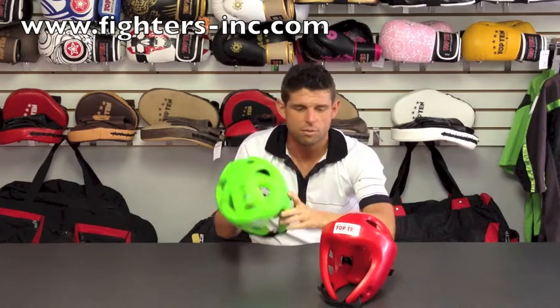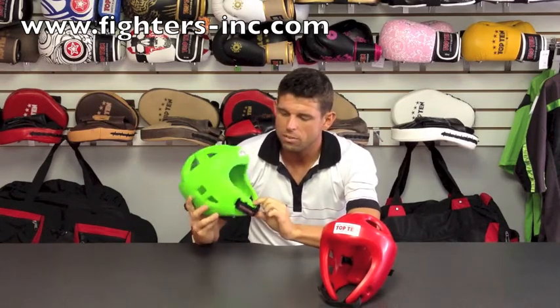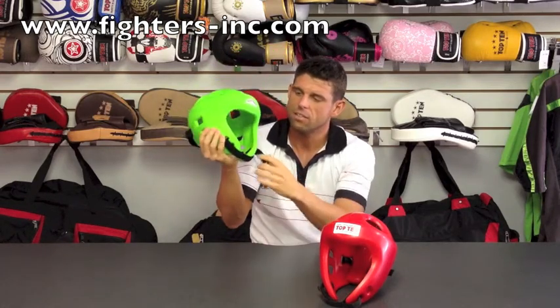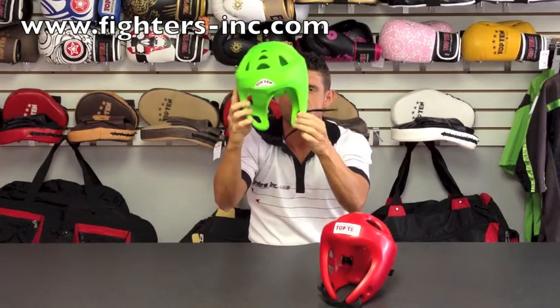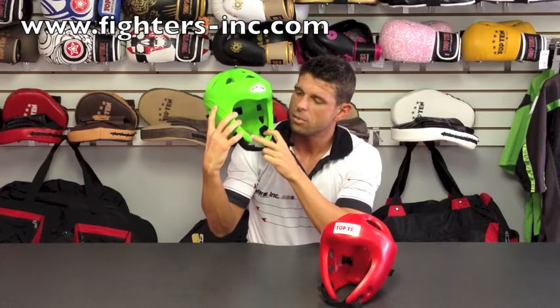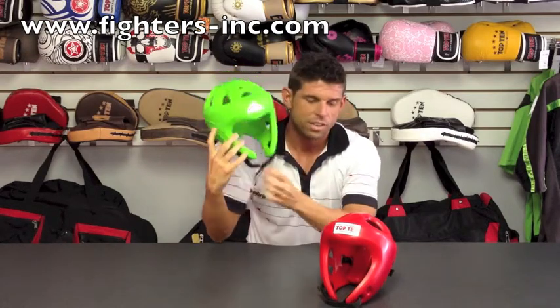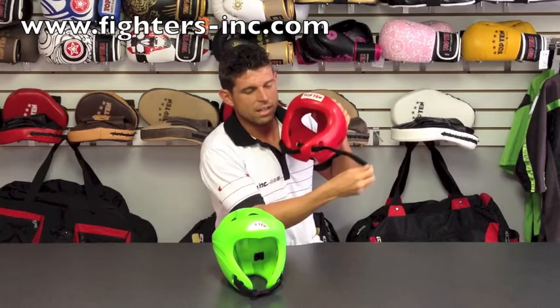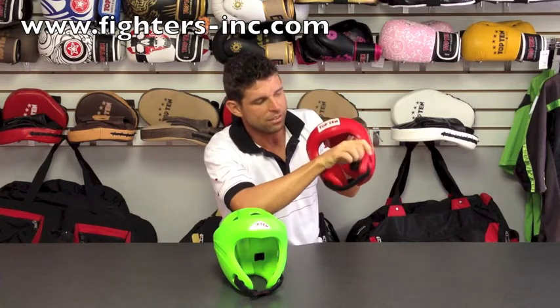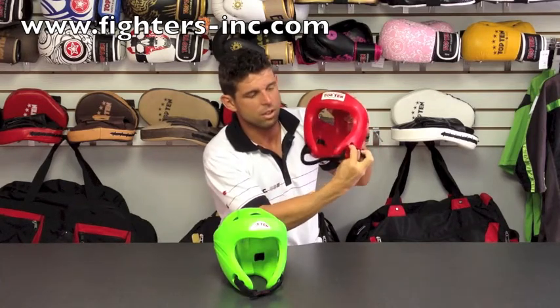Most people want to put the Velcro on the outside of the headgear. If you notice on the inside, there's no Velcro that's going to be on your skin — it's going to be just the Bayflex material. Whereas on the competition model, you can see that this has the Velcro going on the inside, which can work, but it's more recommended to have this Velcro coming on the outside, going into the bottom hole and then out the top. Then you can secure it this way.